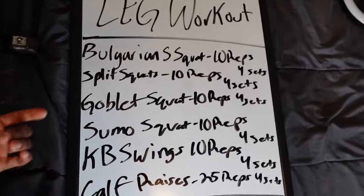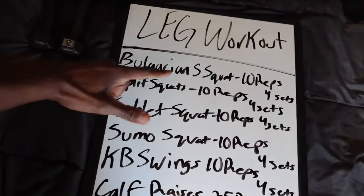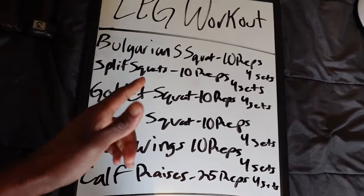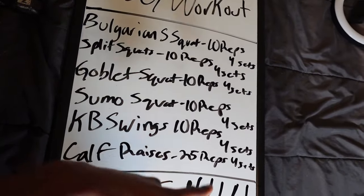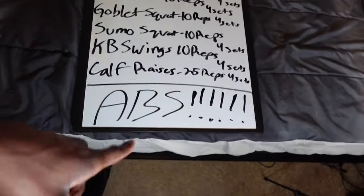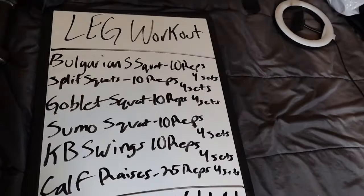All right, what's going on y'all? Today I got this leg workout starting off with Bulgarian split squats, 10 reps. Then split squats, 10 reps, goblet squats, 10 reps, sumo squats, 10 reps, kettlebell swings, 10 reps, then calf raises, 10 reps. Four sets of everything, then I'm hitting abs. I might just go with dumbbells for the legs — just gotta work my legs real quick. I'm gonna do it at the crib.